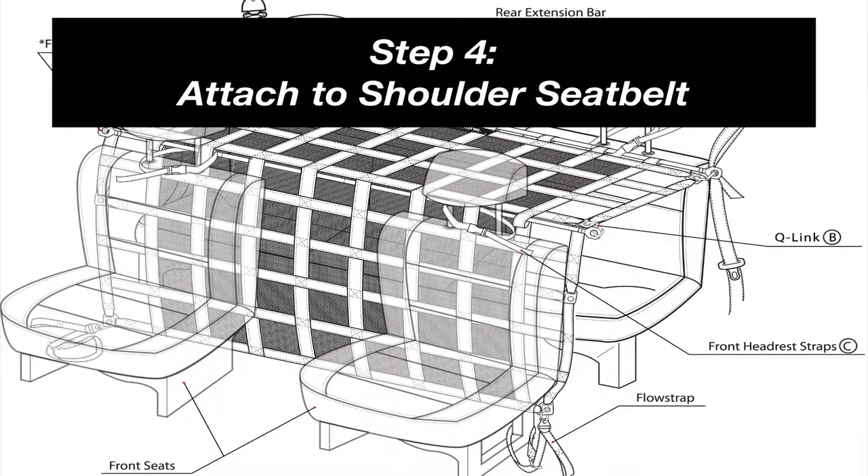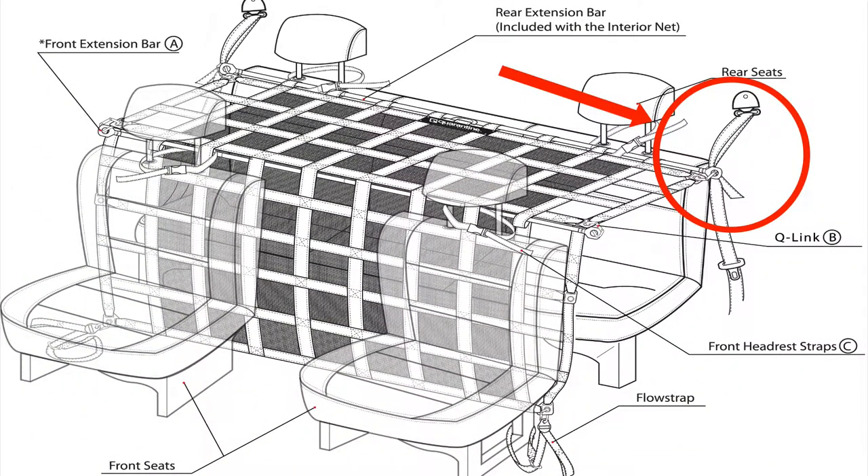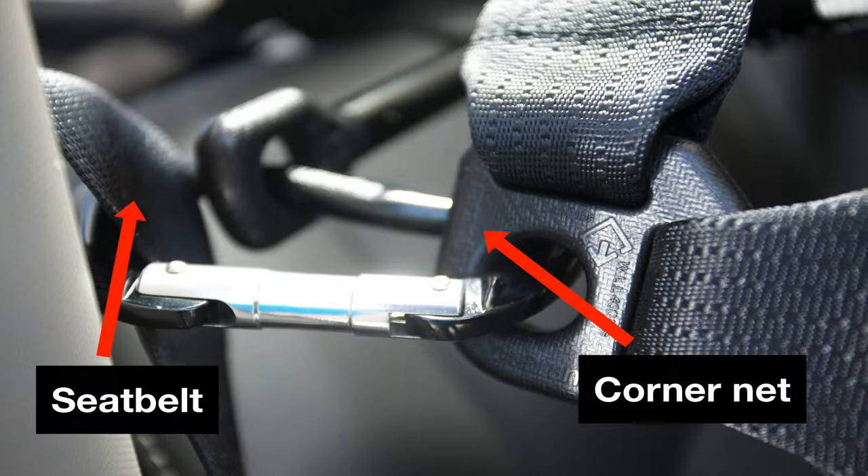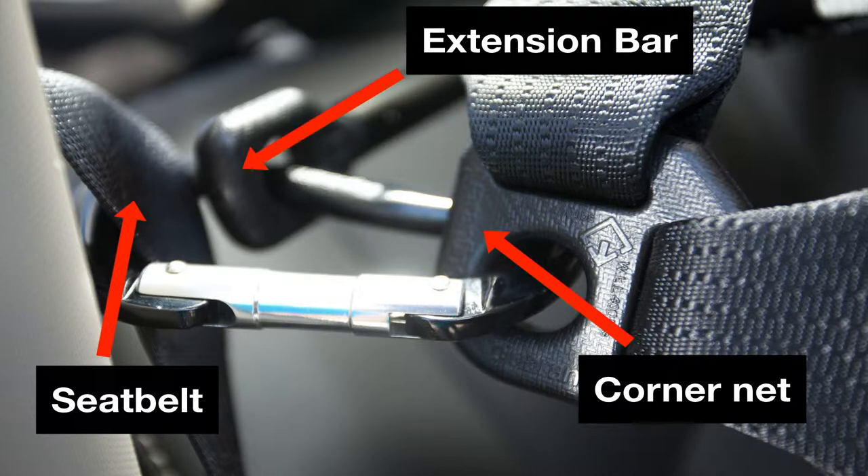Step 4: Take each of the carabiners at the ends of the extension bar and attach them to each shoulder seat belt at the back seat. Now you will have the seat belt, the corner of the interior net, and the extension bar all connected together by one carabiner.